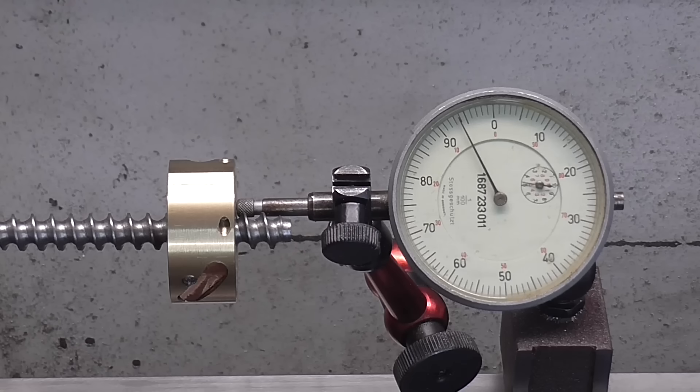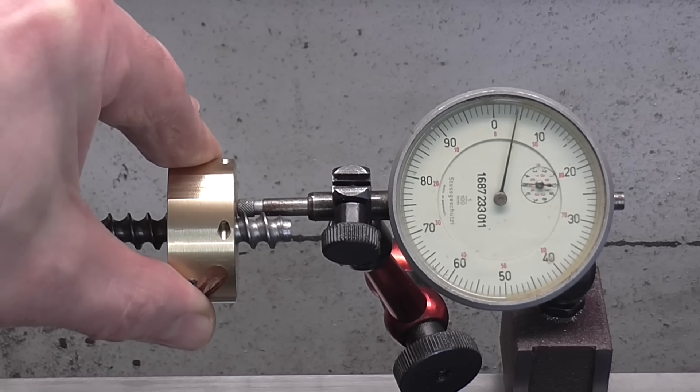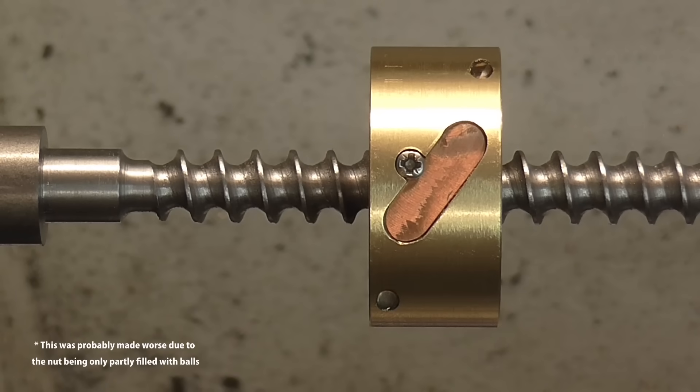Time for a test. There's reassuringly little backlash in the axial direction — less than a tenth of a millimetre. There is quite a lot of rock though, due to there being only one circuit of balls. But the nut will be constrained by its housing and not be able to move in this direction.